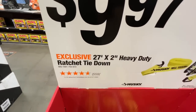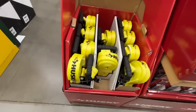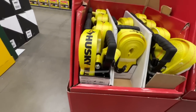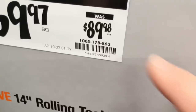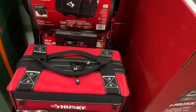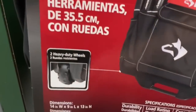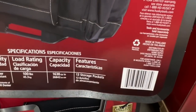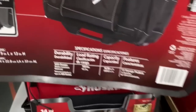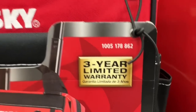For $9.97 you get your 27 foot by 2 inch heavy duty ratchet tie down - if you need a really solid tie down, definitely get this one. Husky's dropping $20 on their price for the 14 inch rolling tool tote. There is your SKU number - probably just an in-store deal. Two heavy duty wheels, load rating 100 pounds, capacity 1,638 cubic inches, 13 storage pockets. A great rolling tote bag from Husky with a 3 year limited warranty.